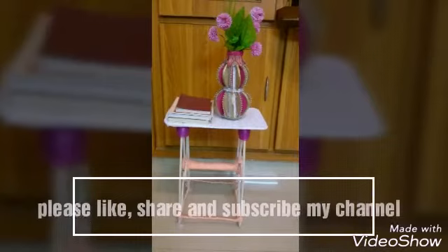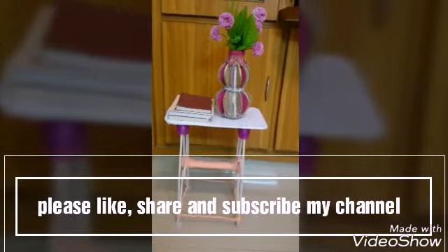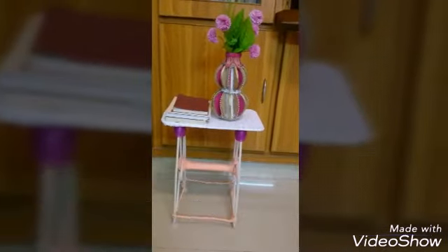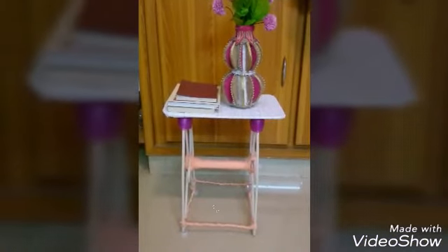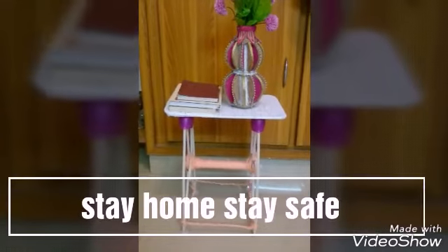Thank you so much. Please like, share, subscribe. Stay home, stay safe.